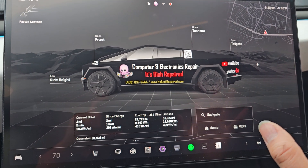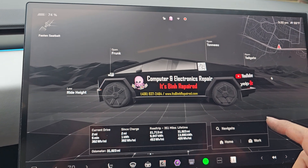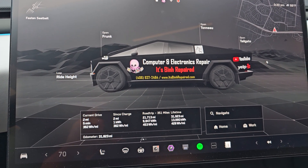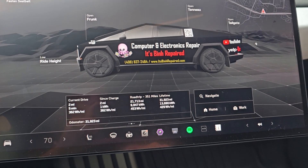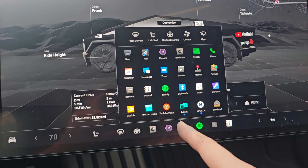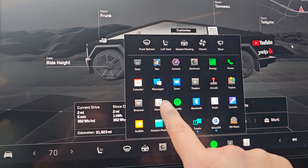If for some reason your Cybertruck lost power and you need to gain access to the frunk — maybe to jumpstart your vehicle, or you need to open the doors because you're locked inside — let me show you how. Obviously if you don't have power, you're not going to be able to go into this menu, but you can check on your phone and find this same stuff online.